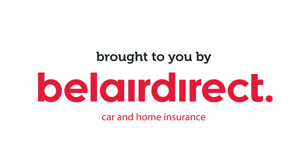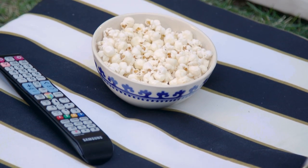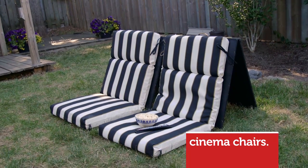A weekend at the cottage often includes hosting and entertaining family and friends. Bel Air Direct has challenged me to simplify a summer project just like they simplify insurance. I love movie nights with the girls and to make the experience even more comfy I'm gonna DIY some outdoor cinema chairs.